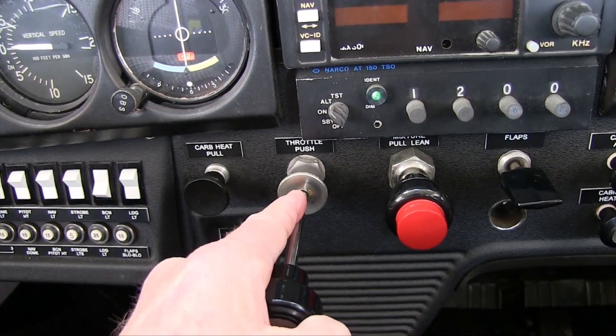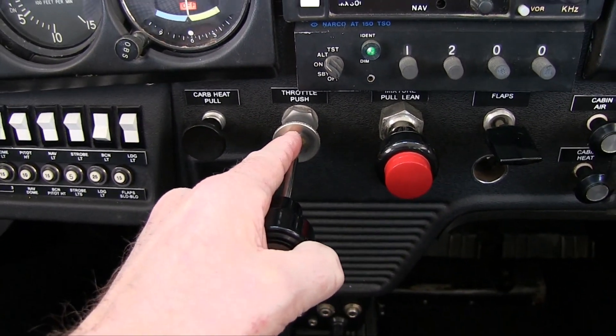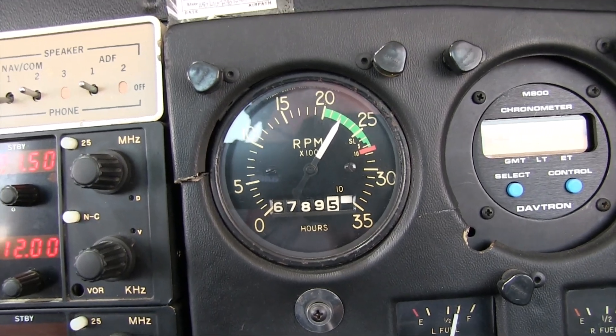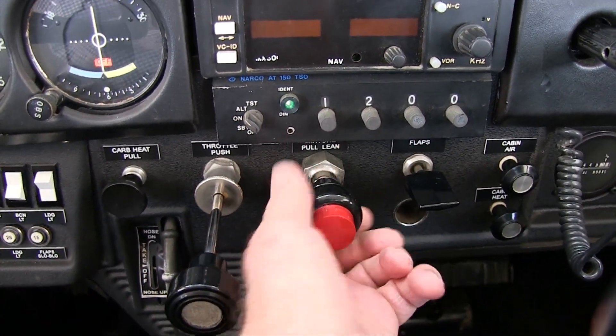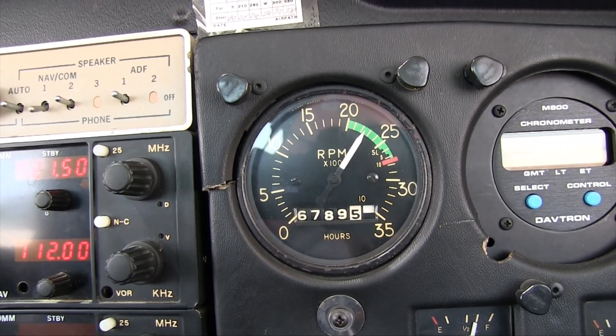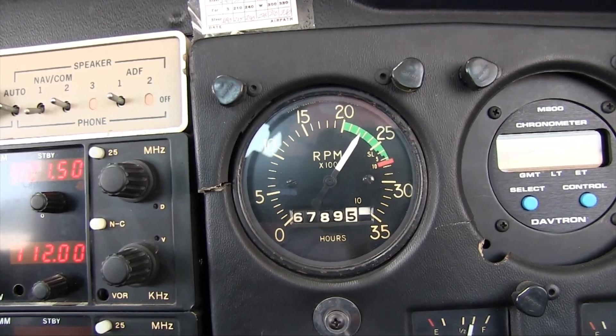Begin by increasing power to some higher level between the run-up RPM and climb power. I'll use 2200 RPM in this example. My objective here is to increase the heat in the cylinders, and I'll further heat up the cylinders by leaning the mixture to the best power setting. With a fixed pitch propeller, you can do this by leaning until the RPM peaks.